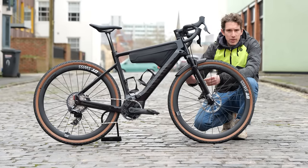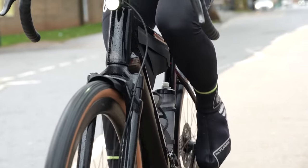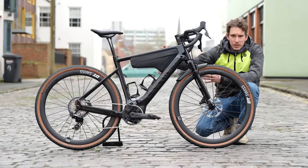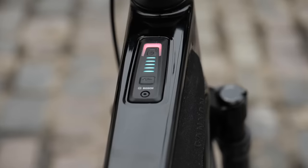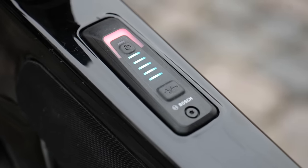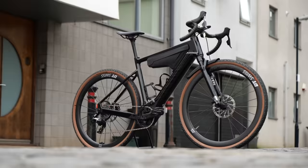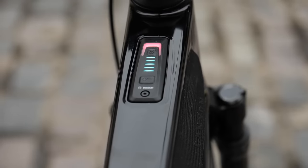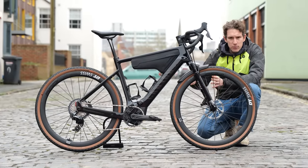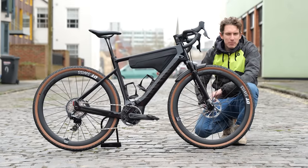If you ride up a steep hill in full power mode, you will go through the battery faster than if you ride on the flat in eco mode. What you need to know is simply that you can see how much battery you've got left on the display — in this case it's on the top tube. Some e-bikes have an LCD display on the handlebars, and they might also show how much range you've got left depending on the mode you're in. I find you don't need that so much. How long the battery lasts is something you quickly get a feel for, particularly if you're doing a regular route like a commute. You just get into a routine of in, out, and then put it on charge. It becomes innate.